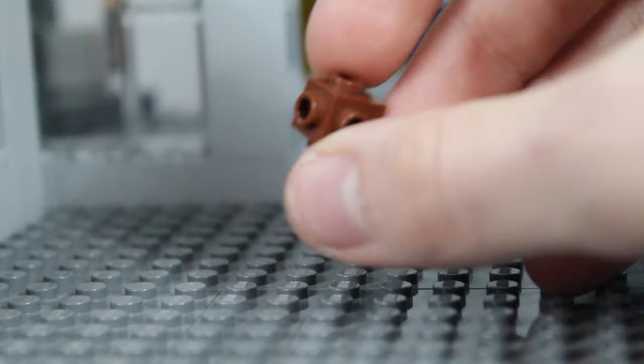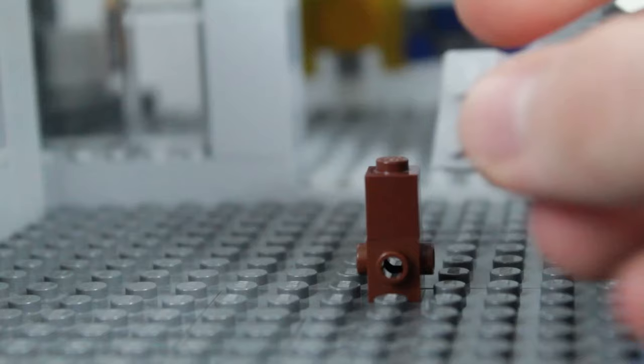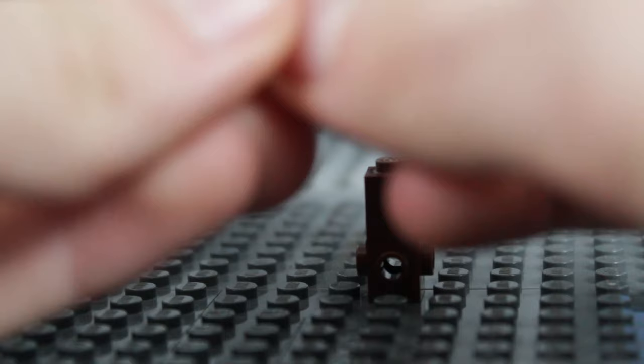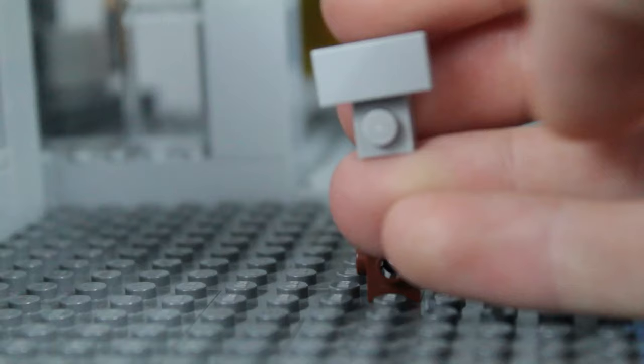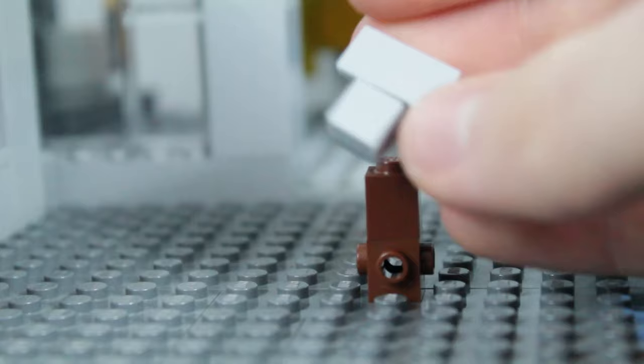Now move your body off to the side and start building the head. The first piece for our head is going to be this brick with studs on all sides. Once you've got that, take a 1x1 brick and put it on the top. Next, build the face: grab your 1x2 plate in light gray and a 1x2 tile in light gray, and attach them so the tile is centered on the front of the face plate. Then grab your 1x1 tile and put it in the open stud on the front, so you have a face that looks like this.